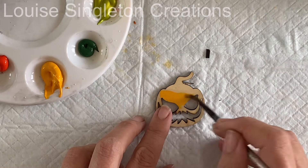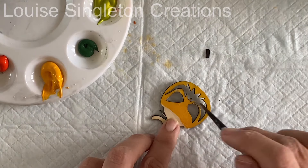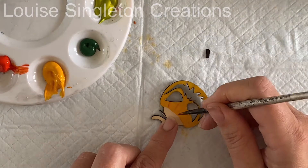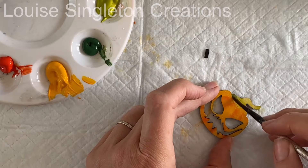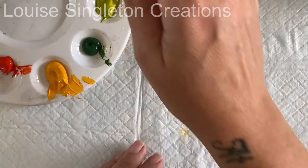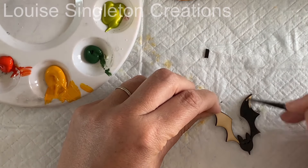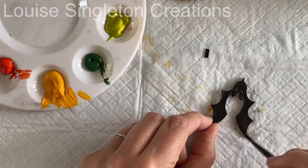I didn't have a definite plan about how everything was going to be painted, but certain things I did know — a pumpkin has to be orange. So I painted all my pumpkins orange and yellow and green with acrylic paint, and they came out very cute. Then I painted all my bats black, and these are going to be stuck onto the basket to make it look extra spooky.